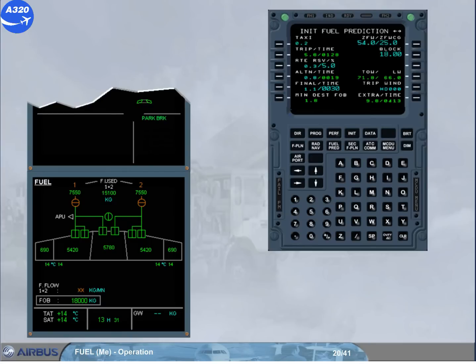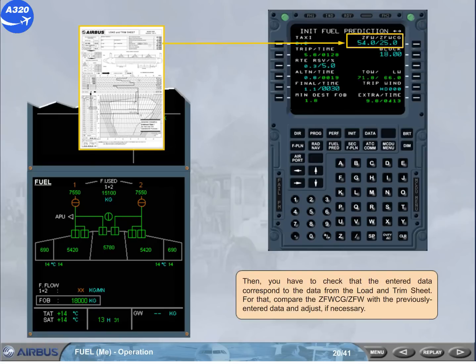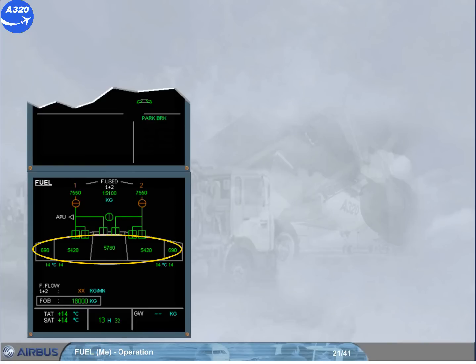You have to check that the entered data correspond to the data from the load and trim sheet. For that, compare the zero fuel weight with the previously entered data and adjust if necessary. Also verify the fuel distribution in the different tanks.